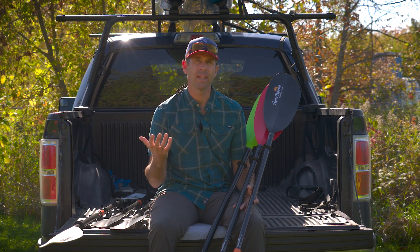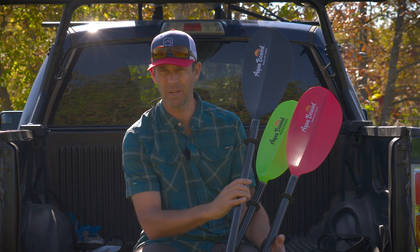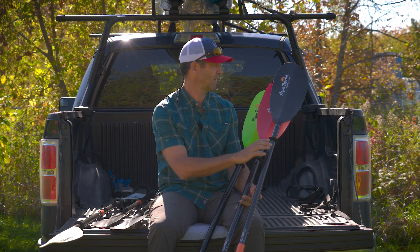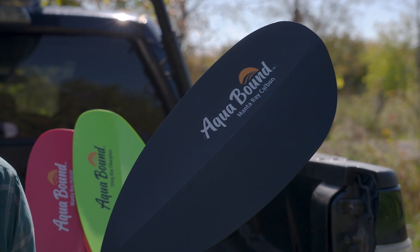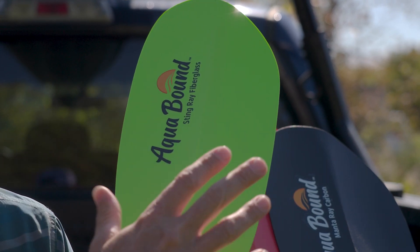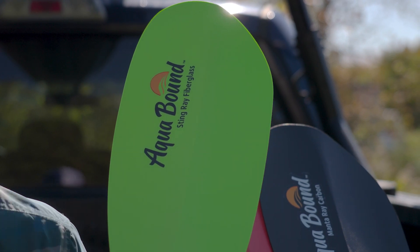As a whole, the Ray Series hasn't really changed that much. You have three different models to choose from: the least expensive is the fiberglass model, the most expensive is the carbon model, and in the middle is the hybrid model. All of these models come with two blade sizes to choose from. You have the Manta Ray blade, which is a fatter, wider blade designed for larger paddlers or a more aggressive paddling style.